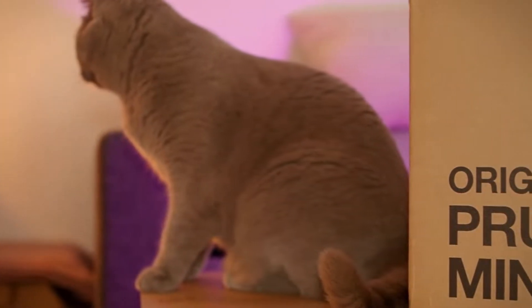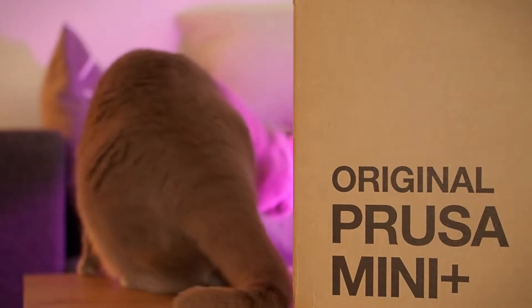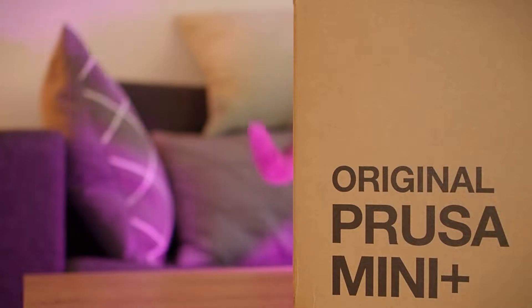Hello everyone, welcome to another tech check. Today we are going to take a look at Prusa Mini Plus. Since Alan cannot talk today, I will be a voice for this video, so enjoy my German accent.